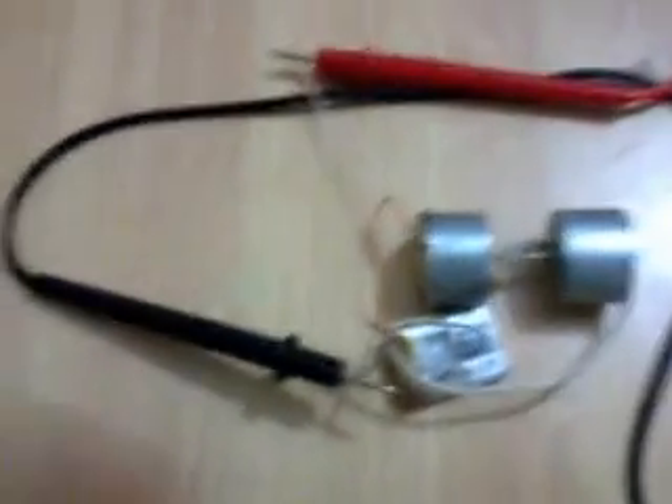As you can see, I have connected it in that manner. So I get 9 volts — 9.4 volts.